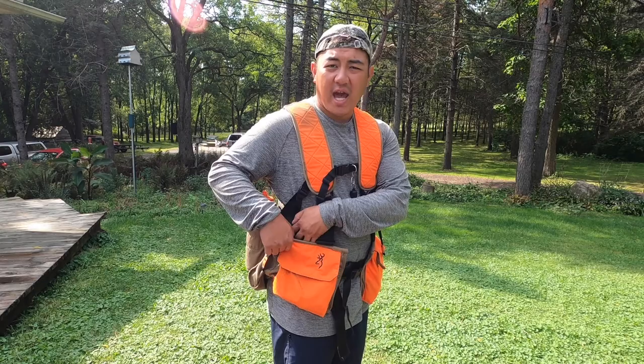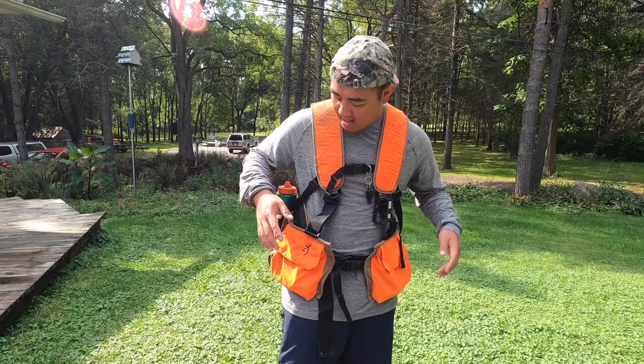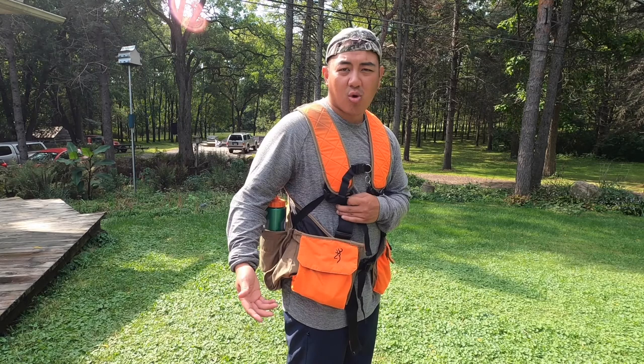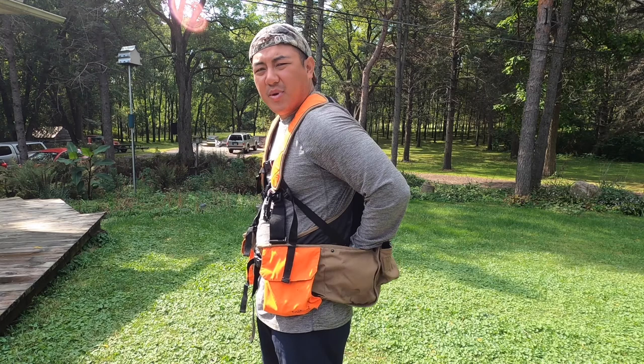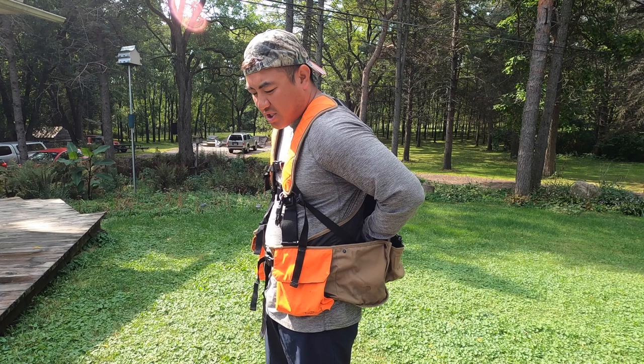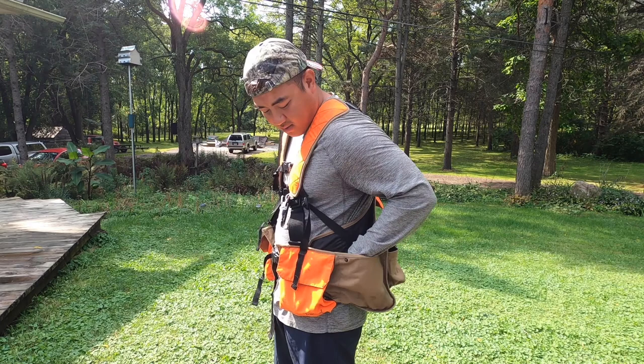On the side of the pocket it's kind of closed in, but if you get more birds you have access from the front of the jacket all the way through — you can run a bird from one side all the way to the other side of the jacket. The game bag runs throughout the whole vest. There are also two side buttons: if you release them, the jacket gets bigger to fit more birds. With the game bag fully expanded I could probably fit about seven or eight pheasants in here easily.